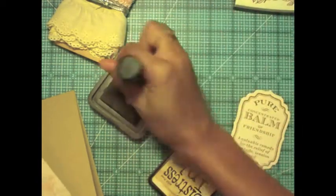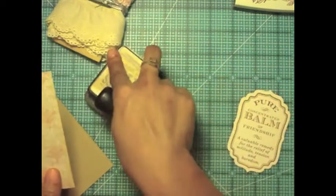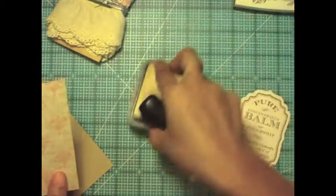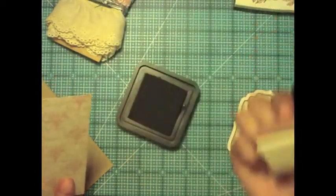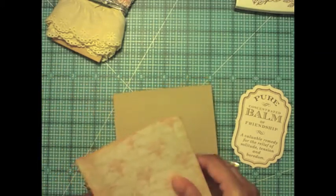Right now I'm adding some Distress Ink to some patterned paper. It is about 5 inches by 4 inches and it is by Kay and Company, from the collection Life's Journey. I picked it up from Michaels for a good sales price.